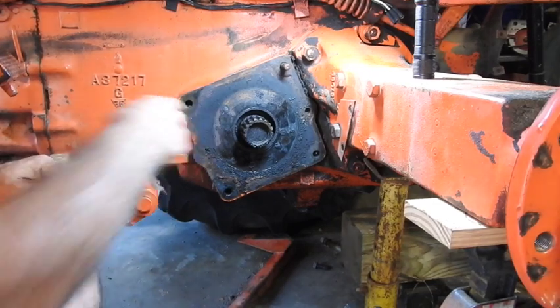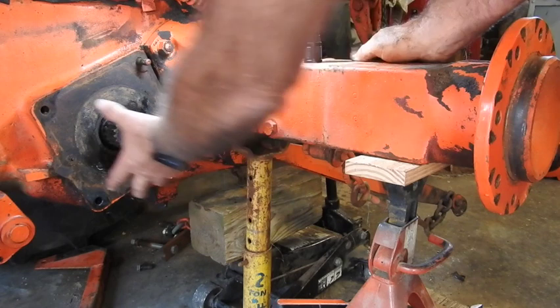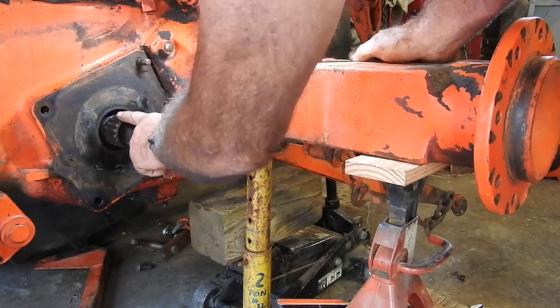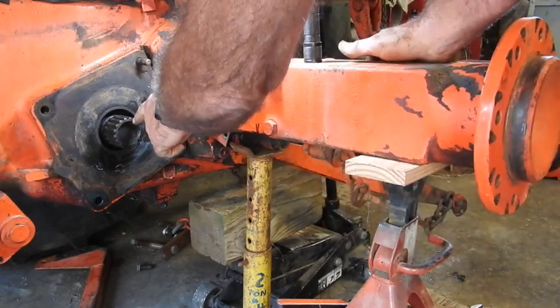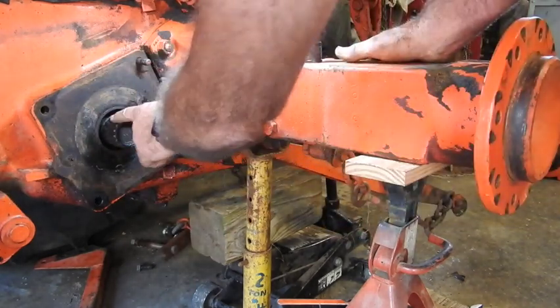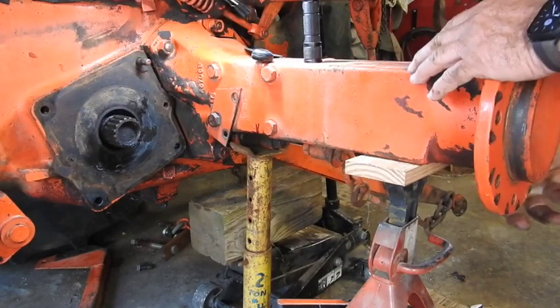We'll get this apart, make sure that shaft is freed, and then we can proceed. Pulling this off of here, I should be able to rotate that shaft right there with the other end on the ground. The differential working through the axle should allow that shaft to turn if that's the only problem inside this area. If that turns, that tells me there's no differential or rear end problem or final drive problem.